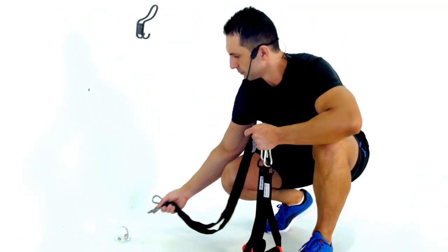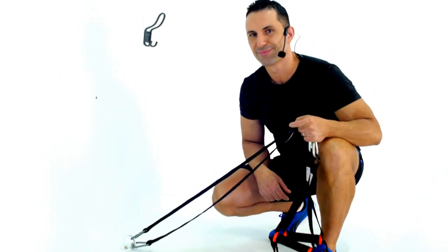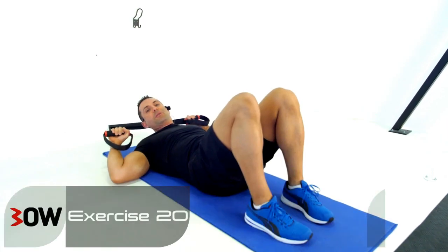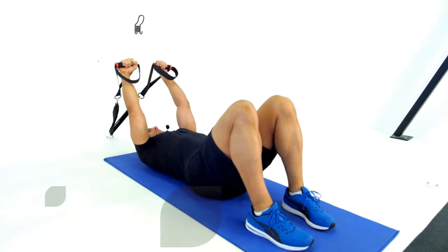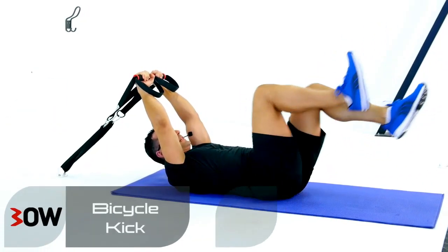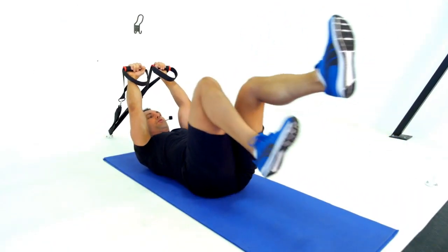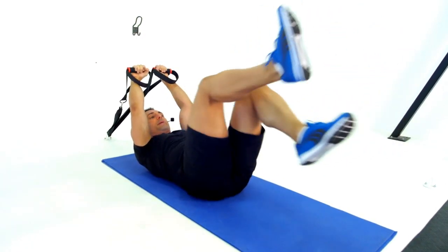I want you guys to watch me. We're going to work some bicycle kicks from here. I'm going to go arms up, into a nice vertical line, bring the legs right up and start to work my bicycle kicks just like that. Knees are coming right back to the chest and extending right out, working the most amount of range that you've got — for me it's round about there.